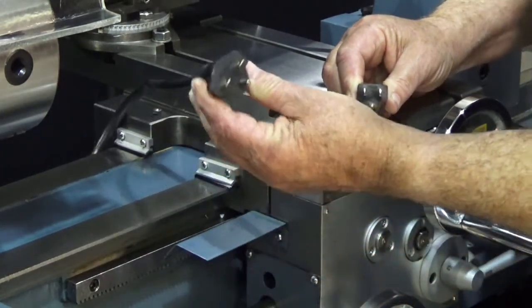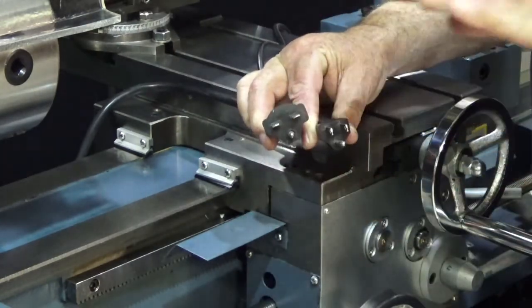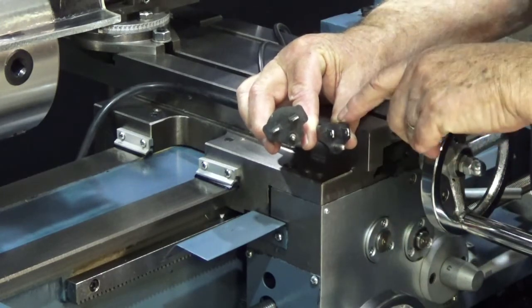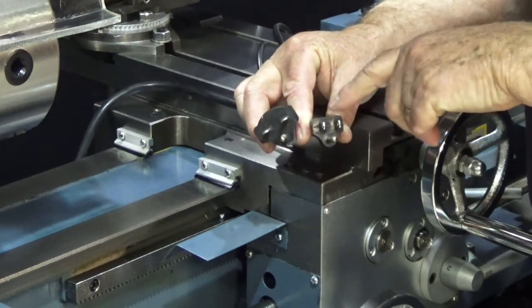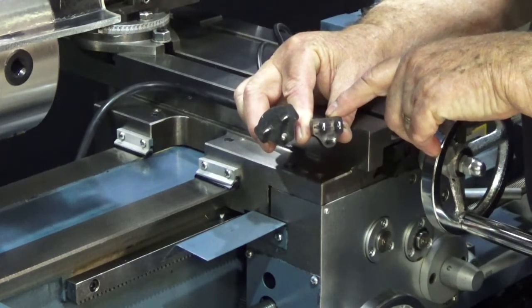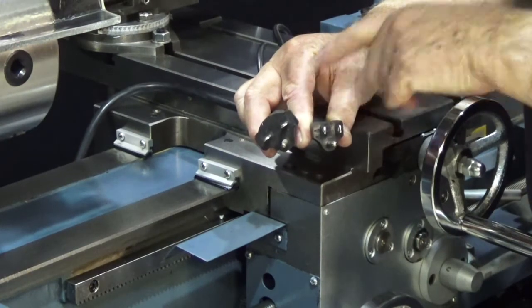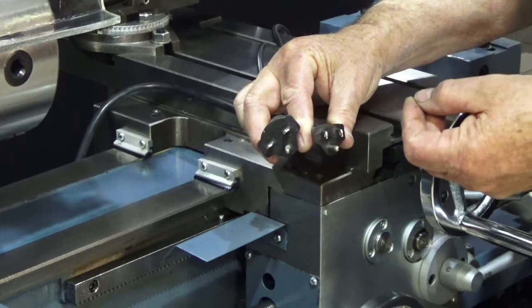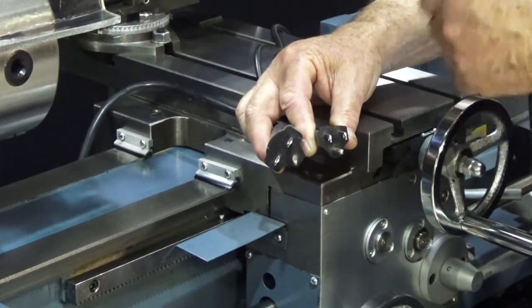Now when you look at the 220 plug that I have here, you see the two flat prongs are going the opposite direction. That keeps you from accidentally plugging a 110 machine into a 220 outlet. This is a NEMA 5-15; this is a NEMA 6-15. They can be acquired at any hardware store or electrical supply, so you can get the right wall outlet for your machine.